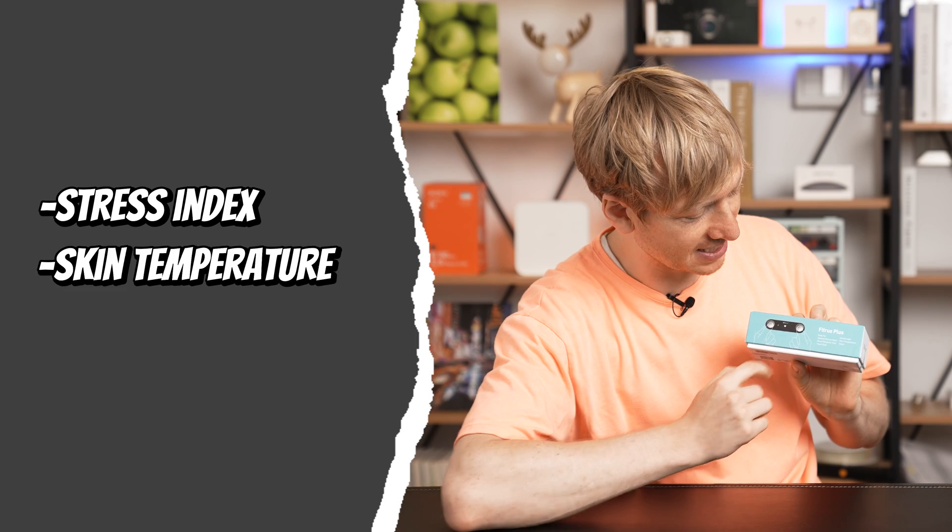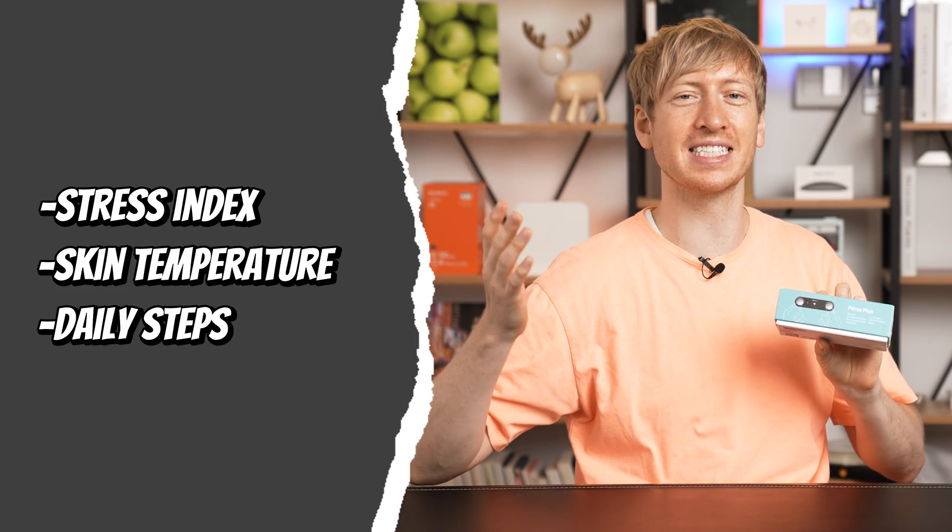It also measures your stress index, skin temperature, and your daily steps. But how does this work? It's through the biological electric resistance analysis method.